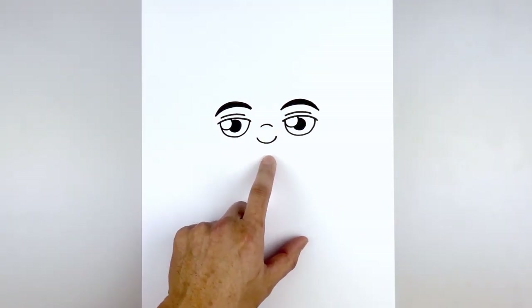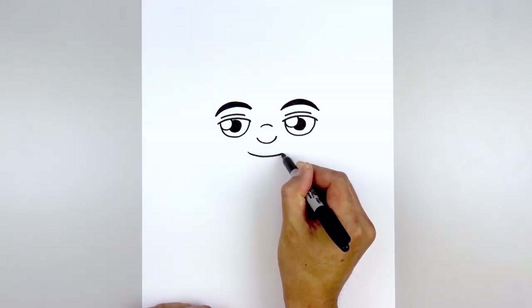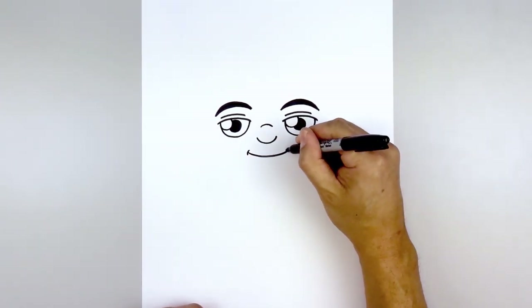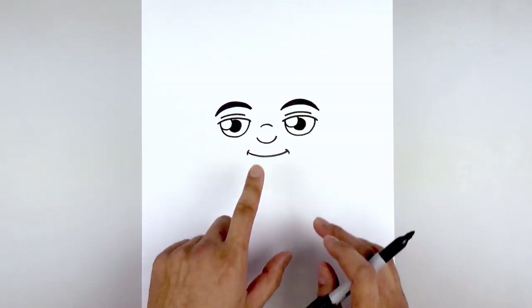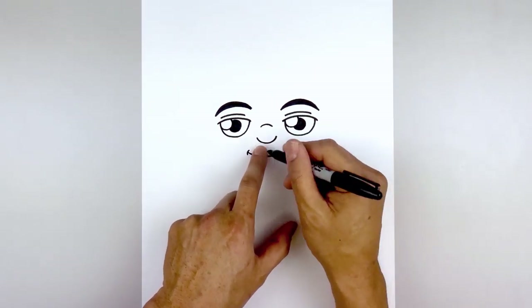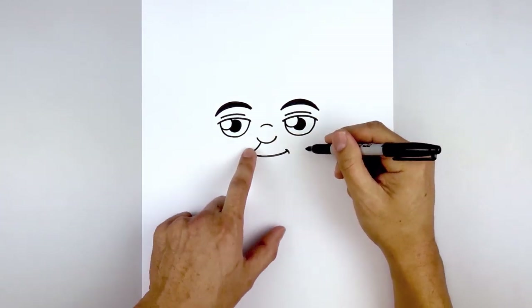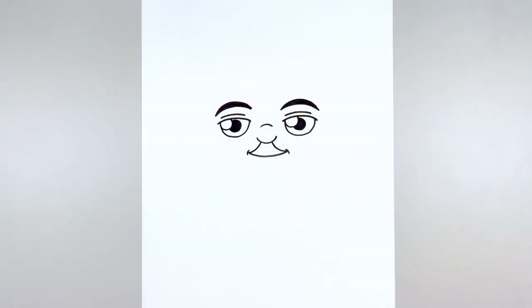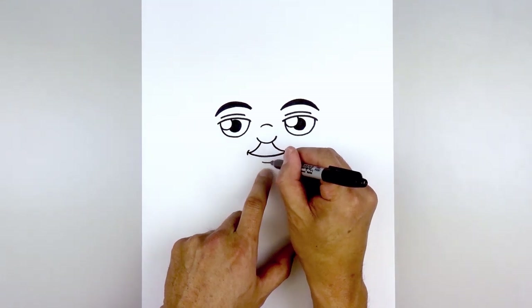Then move down and draw the mouth. Starting back on the left, curve down and then up. Add a small bracket on the corners of the mouth, on the left and the right. Now tuck the mustache underneath the nose — starting on the left side, curve down and out toward the left corner of the mouth, then do the same thing on the right. From the center of the mouth, step down and draw a short curve from left to right.